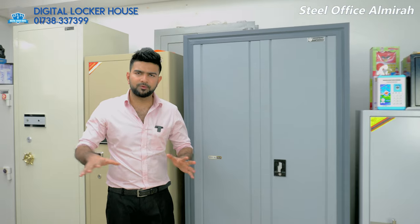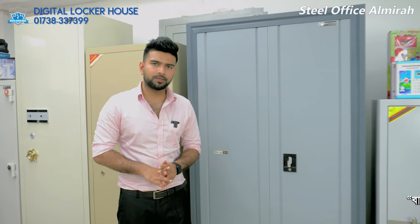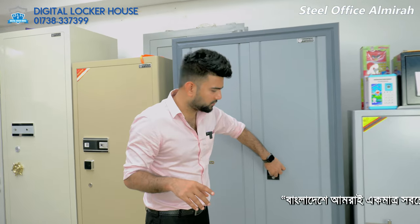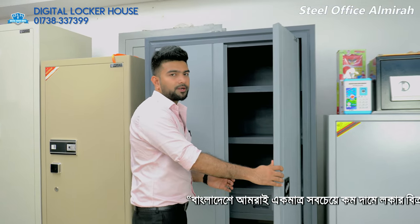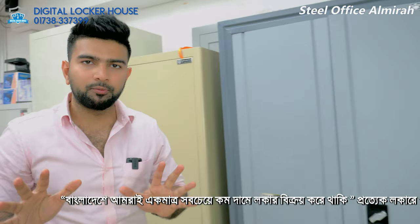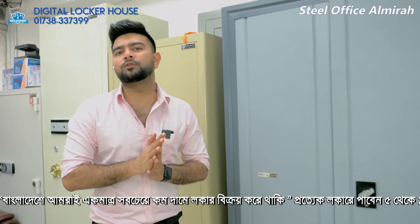We want to keep a lot of work but we don't have a huge space, so we need to keep a lot of work stored efficiently. This locker house is different from others.